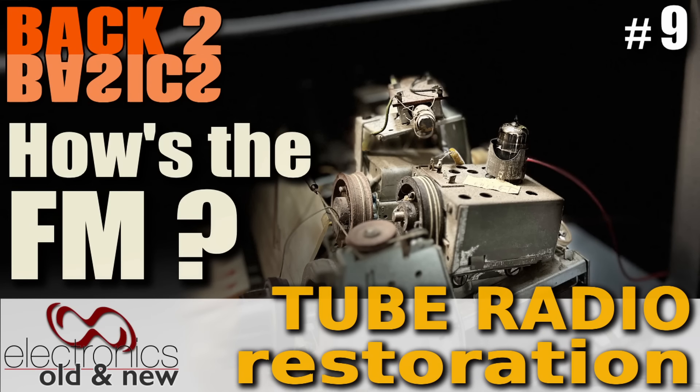Hi there, welcome back to the channel. Welcome to the next episode in the restoration back to basics, working on this Regulator 59. This time I'm going to work on the part of the radio that's always the most important to me — the FM. If a radio doesn't have FM, it's a little bit useless for me, but with FM it makes it a really useful piece of equipment. That's what we're doing today: FM.